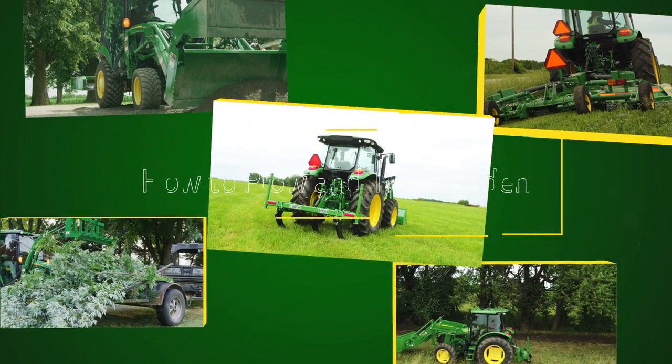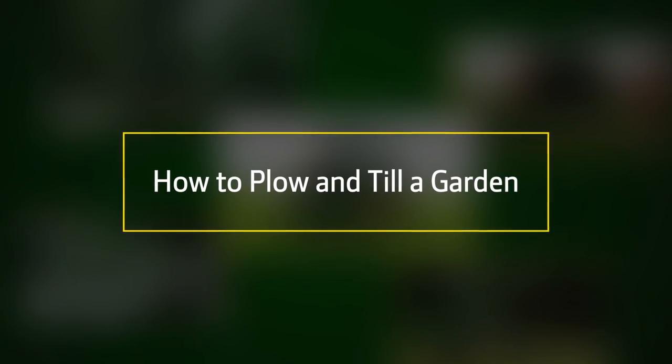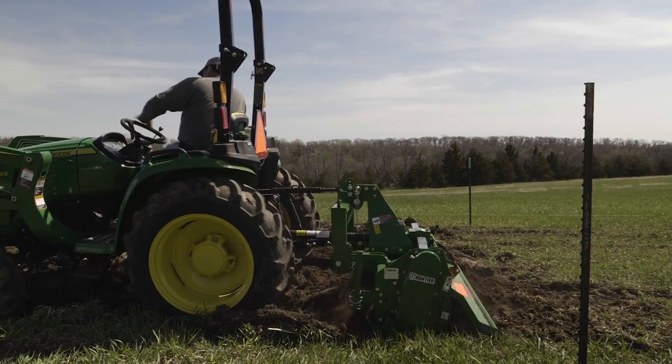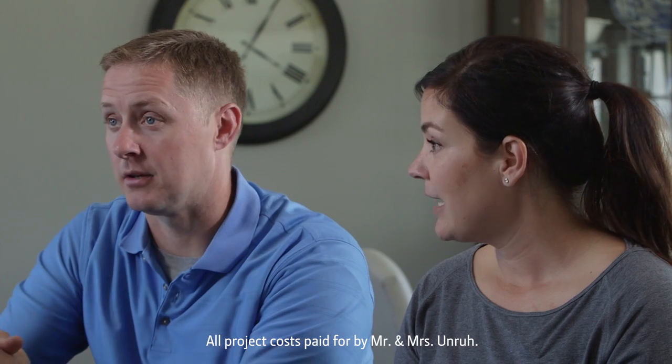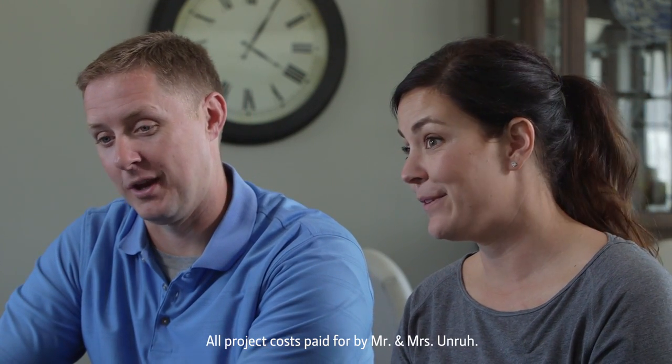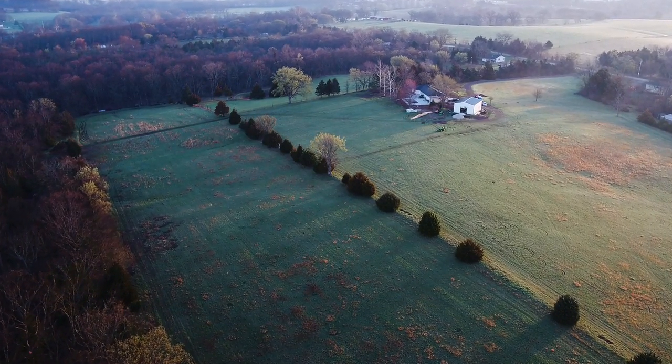Hi everybody, I'm Tom Elliott with John Deere and today we'll show you how to plow and till a big vegetable garden that's never been plowed before. Here's another project we collaborated on with Jeremy and Corey Unruh. They reached out to us at Tip's Notebook because they knew we wanted people to send us their project ideas, and this is another great one to show.